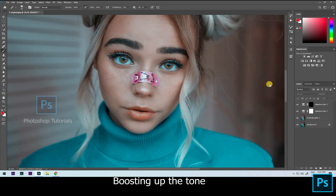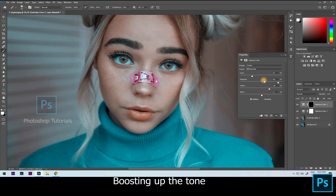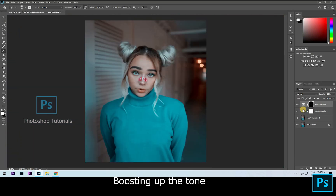After layer masking, adjusting the color is your wish. If you like this video, hit the like button. If you have any doubts, you can ask in the comment section. Subscribe to our channel and click on the bell icon for regular updates.